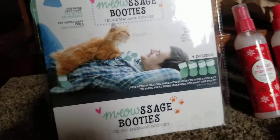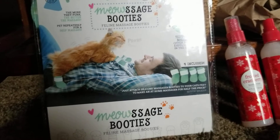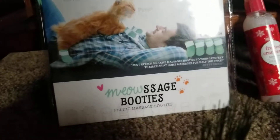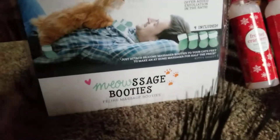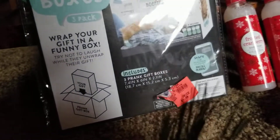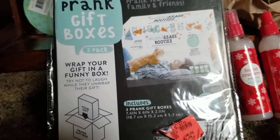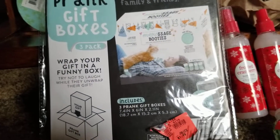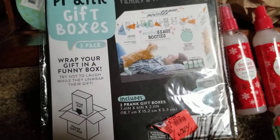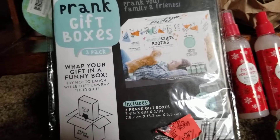I found some meowsage booties — feline massage booties. My granddaughter has three cats, and it's not very often that you find cat boots where they're all there. But these are all in here, and it's a prank gift box, three pack. I think it would be funny to have three boxes that she'll have to open to get to the cat boots.